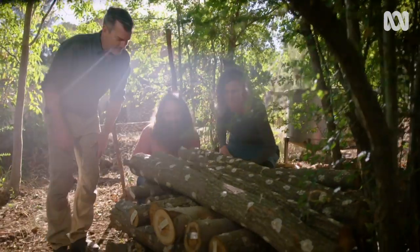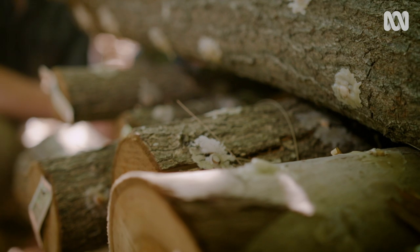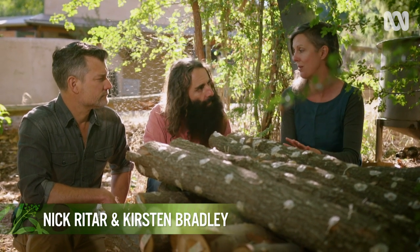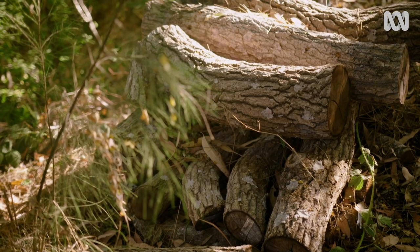These logs have a purpose being stacked like this — they're oak logs that have been inoculated with shiitake spawn. Shiitake are a great mushroom to grow on logs because they will grow on pretty much any hardwood. Over here we've got some wood ear mushrooms growing on elder logs.